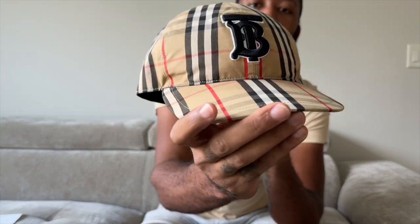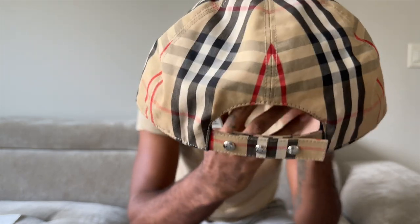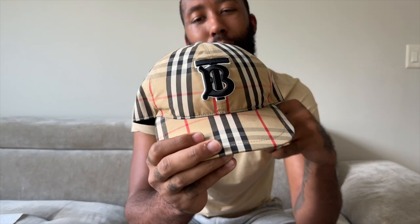So that's that — we covered comfort and size. I'm gonna give y'all another 360 of the hat. If I do decide to get another one like this, I'd go with the blank one they have — it doesn't have the Thomas Burberry 'TB' on there. I like this one way better because the blank one is pretty much the same thing.